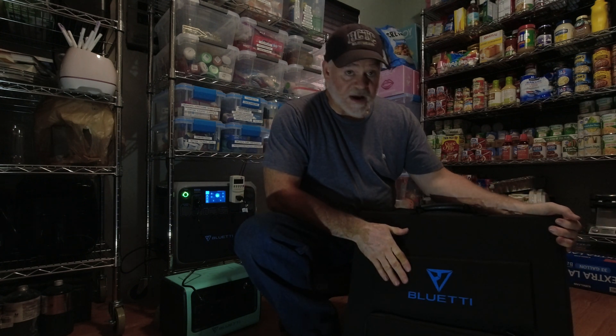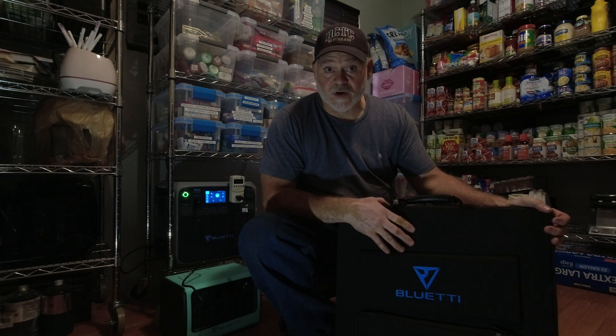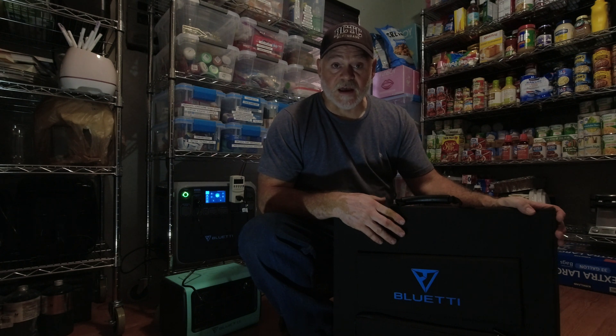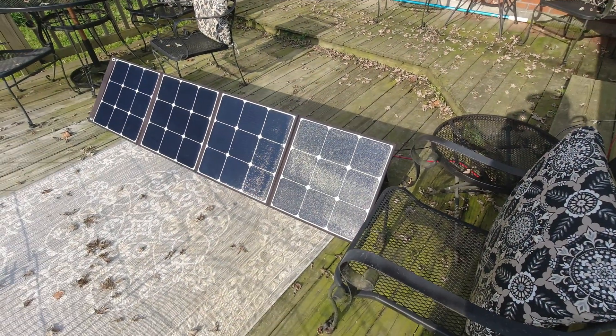So there you have it — a nice little panel. We're going to show you some of the things it's working on. I've used it extensively and I like it. Let me know what you think; if you have any questions or comments about this panel or if you've used it, let me know how it's worked for you in the comments below. I'm just an everyday guy learning a lot about solar and I want to pass on what I've been learning. Let's go outside and show you how this panel works.